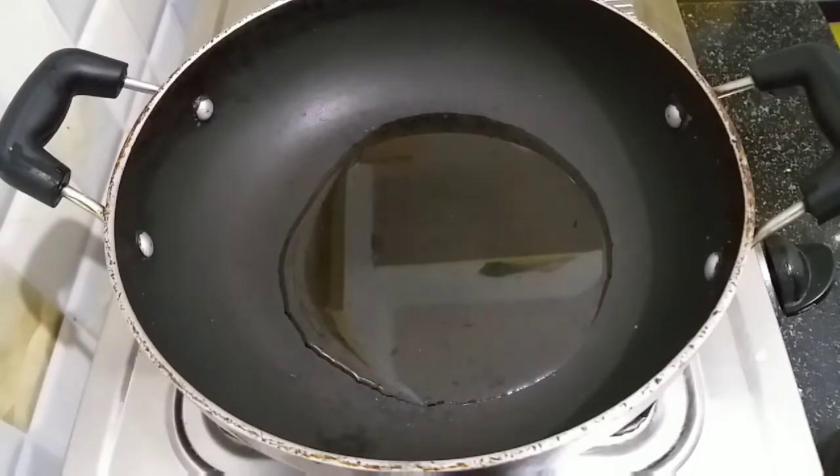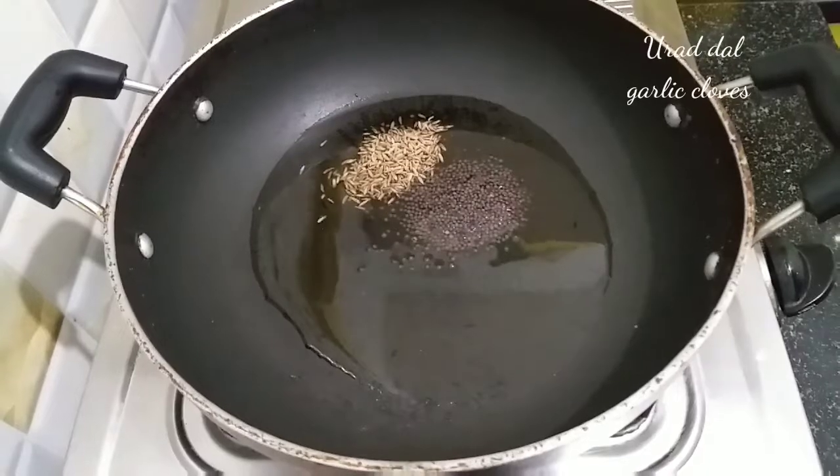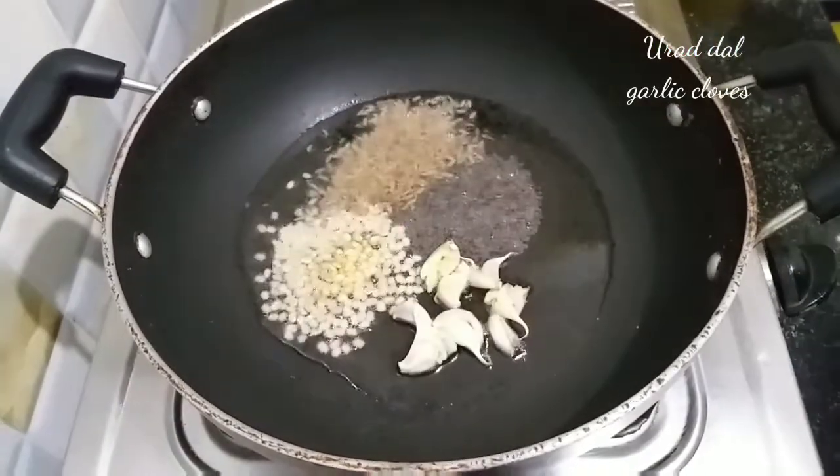Then heat 2 tablespoons of oil. Take it down. Add 2 tablespoons of oil and heat the oil. We will cook with about 6 tablespoons of oil.